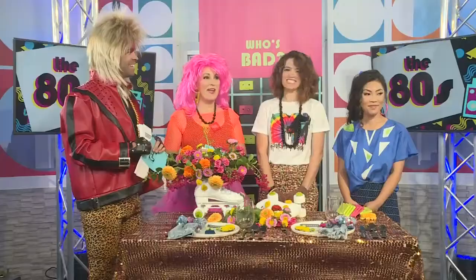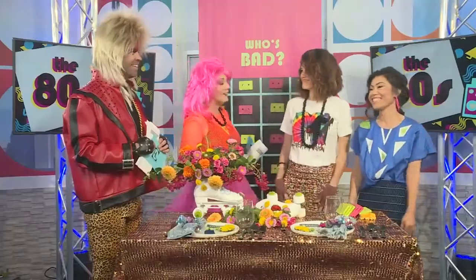Alright folks, welcome back to Houston Life. So if you want to throw an 80s themed party, it is much more than just dressing the part and creating the perfect playlist. Here to tell us about how to throw a radical 80s shindig, we have Dion Christensen and Fung Nguyen. Ladies, thank you so much for coming and for getting in our 80s spirit.